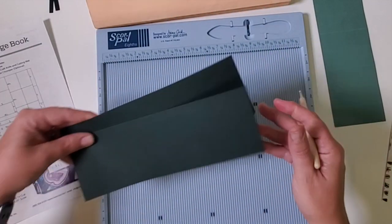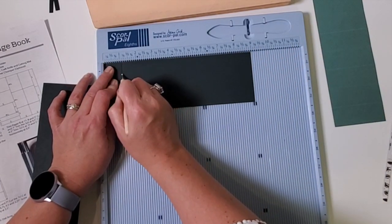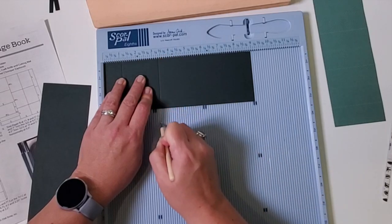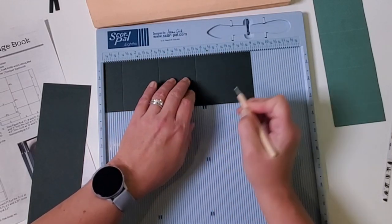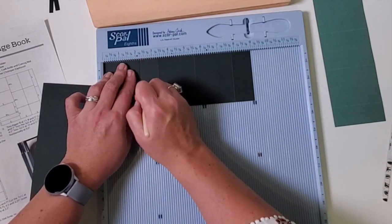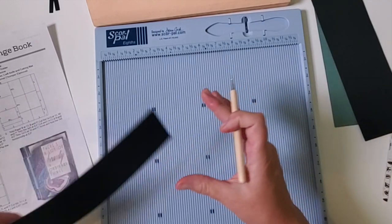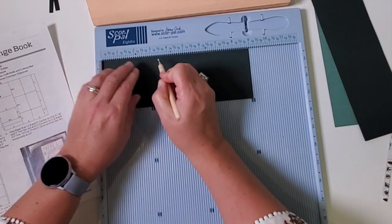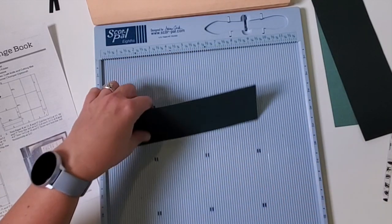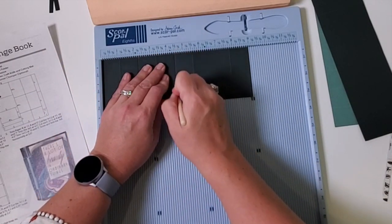Now take this piece, flip it bottom to top, and score at two and a quarter, four and a half, and six and three quarters. What that did is give all the score lines an equal, exact distance apart — they're all one and an eighth inches apart, which is going to be strategic for the future. Set that aside. We're going to repeat that for the two remaining pieces. Measurements: one and one eighth, three and three eighths, five and five eighths, seven and seven eighths. Flip: two and a quarter, four and a half, six and three quarters. Repeat once more: one and one eighth, three and three eighths, five and five eighths, seven and seven eighths. Flip: two and a quarter, four and a half, six and three quarters. And there you go — three beautiful scored pieces.